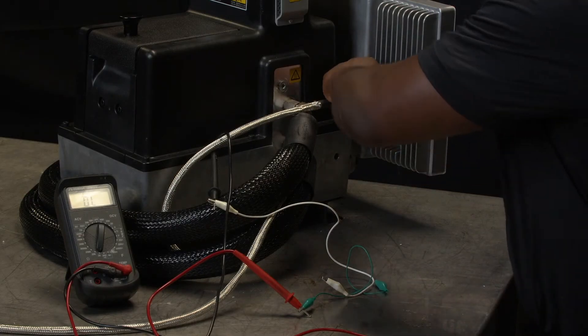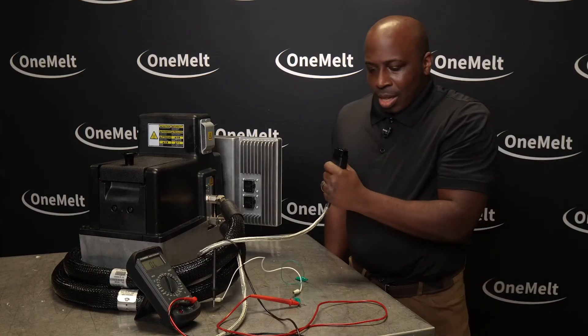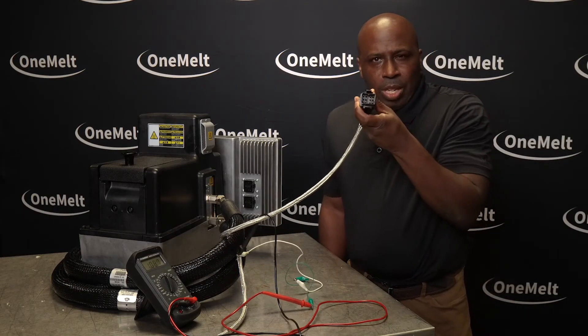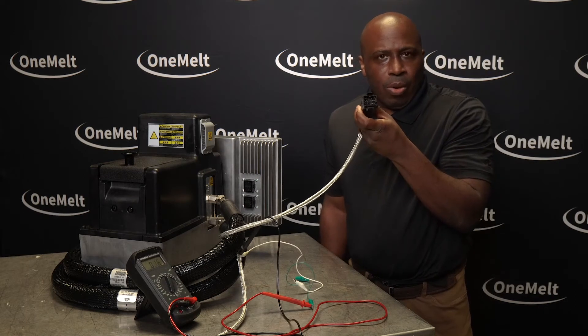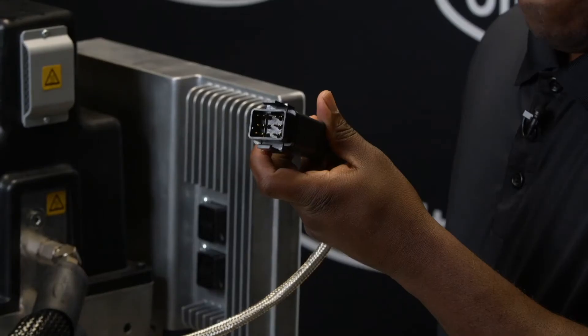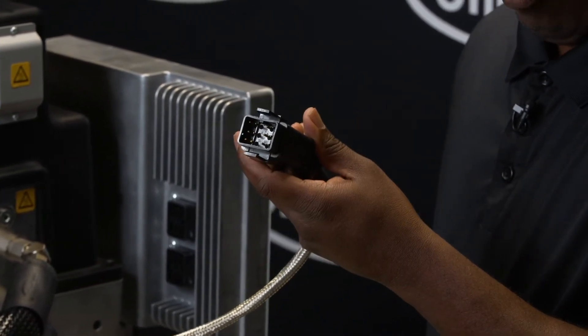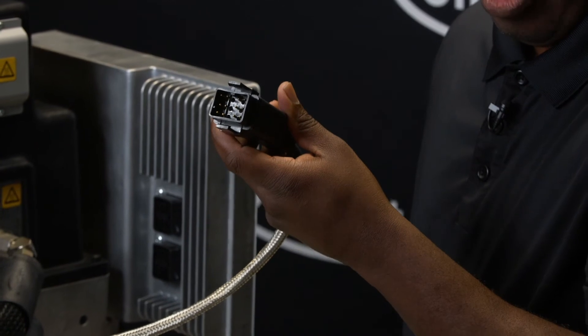I'm going to unplug from the OneMelt unit, and this would be the pinout that you would see on the hose end — 12 pins. They are numbered, and in order to find which pins you'll need to check, you will want to reference the OneMelt and the applicator manuals.